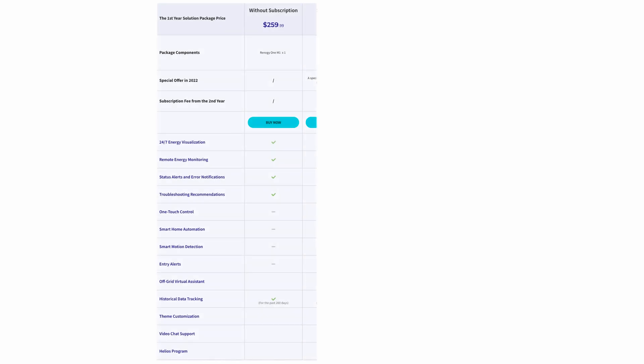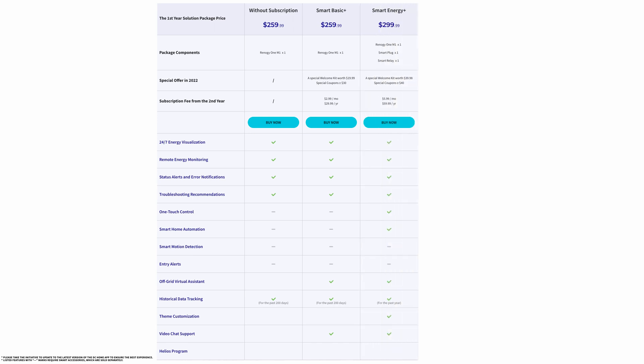First is the entry-level plan, Smart Basic Plus, which offers a welcome kit worth $20 and basic functionality including 24/7 energy visualization, remote energy monitoring, and access to the off-grid virtual assistant. Second is the mid-level plan, Smart Energy Plus, with a welcome kit worth $40 and more advanced functionality including automation settings, theme customization, and video chat support. Third is the highest-level plan, Smart Life Plus, with a welcome kit worth $65 that unlocks all functionality including smart motion detection, entry alerts, and unlimited data tracking.